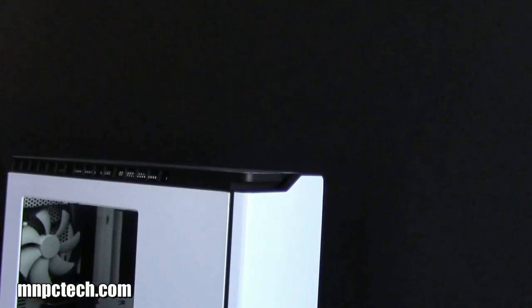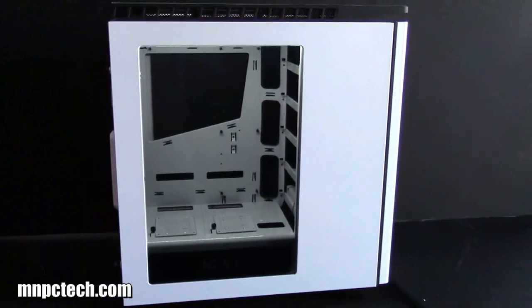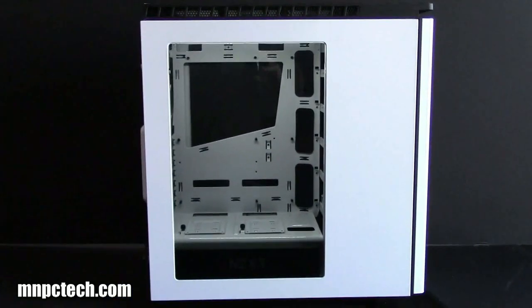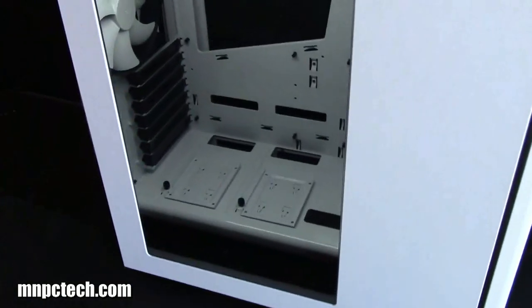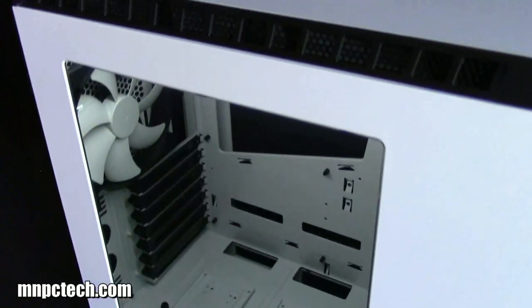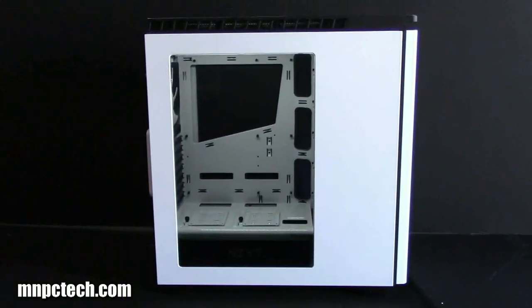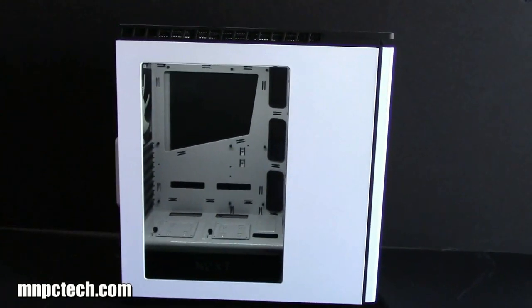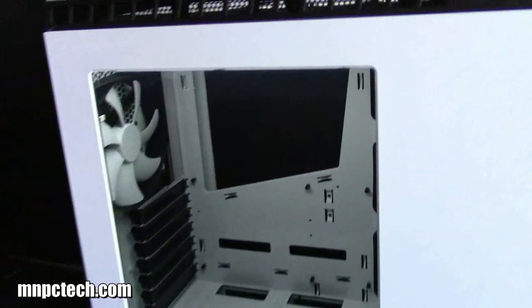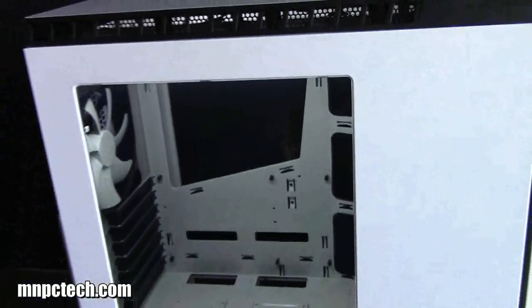We just listed these windows along with a clear version, because people with the H440 Design by Razer wanted to swap their smoked window to a clear version, and vice versa — people with the standard H440 wanted to go with the smoked version. You can go to mmpctech.com now and order them. If you're overseas, go to the top of the page and look for the international link and we'll hook you up with an order wherever you are. We also sell the Dark Side 12-inch LED light strips too — thanks for watching, have a great day.